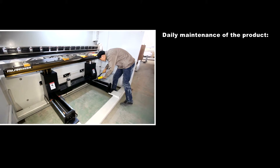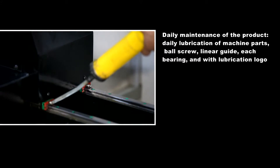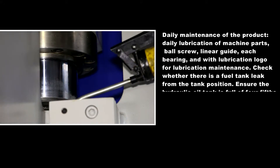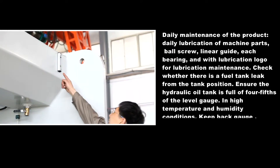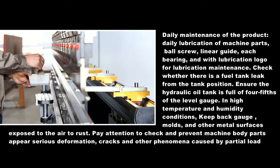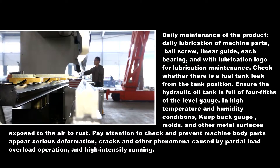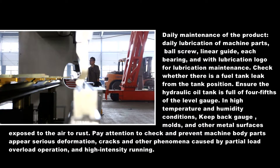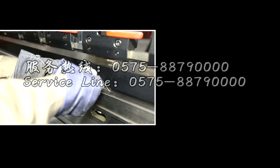Daily maintenance of the product includes daily lubrication of machine parts: ball screw, linear guide, and each bearing, using the lubrication logo for maintenance guidance. Check whether there is any fuel tank leak. Ensure the hydraulic oil tank is filled to 4/5 of the level gauge. In high temperature and humidity conditions, protect the back gauge, molds, and other exposed metal surfaces from rust. Pay attention to prevent serious deformation, cracks, and other phenomena caused by partial load, overload operation, and high-intensity running.